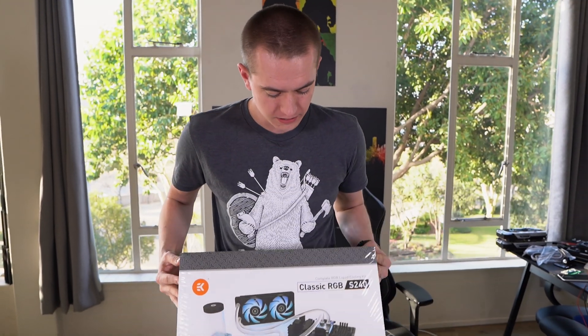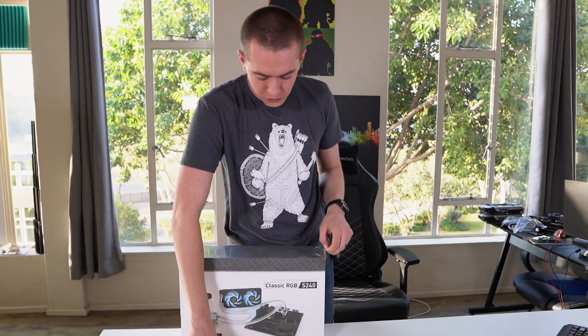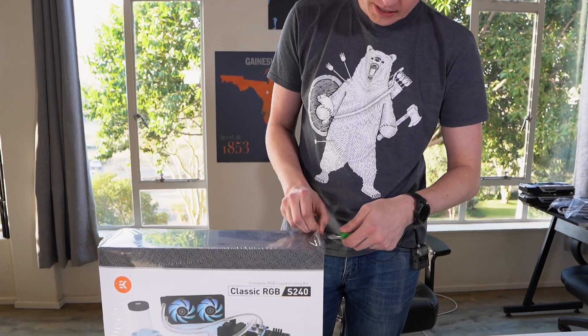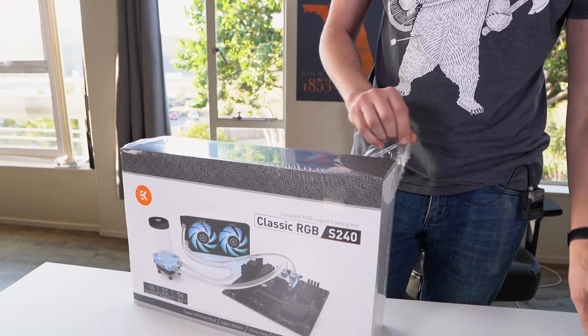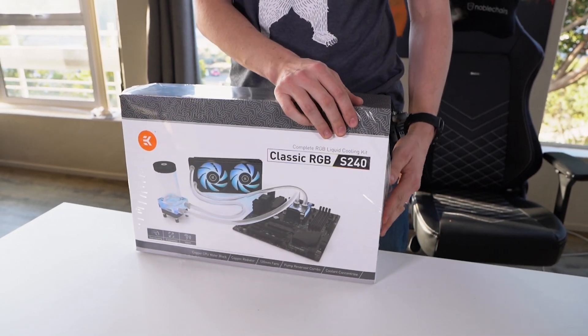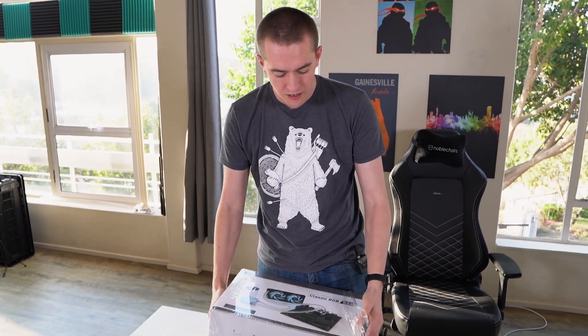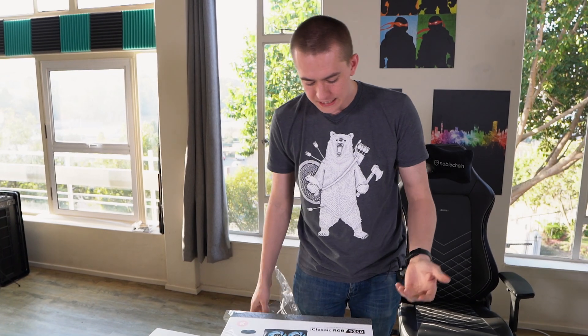With that being said, let's go ahead and move on to actually checking out their Classic RGB S240 water-cooling kit. One of the interesting things about this is just the actual price of everything that you get inside. This is comprised of things that you can actually buy on EK's website, but at a discount because you're buying it in the kit.